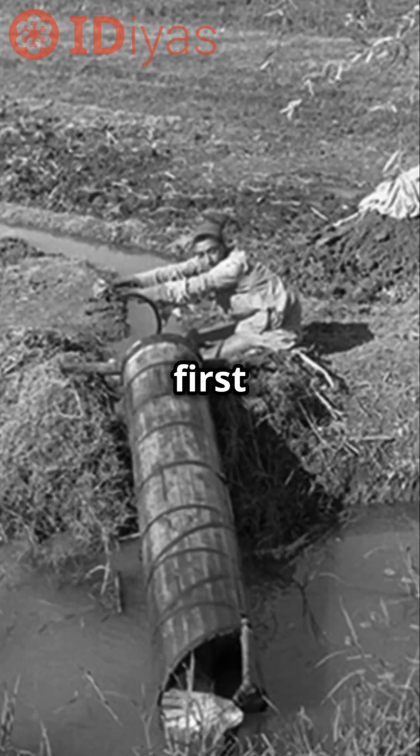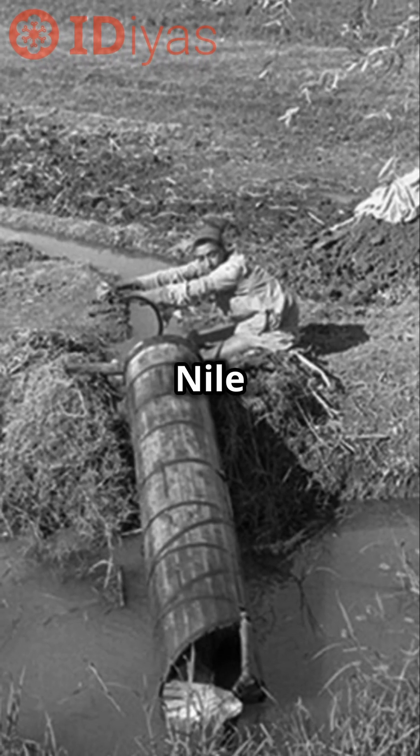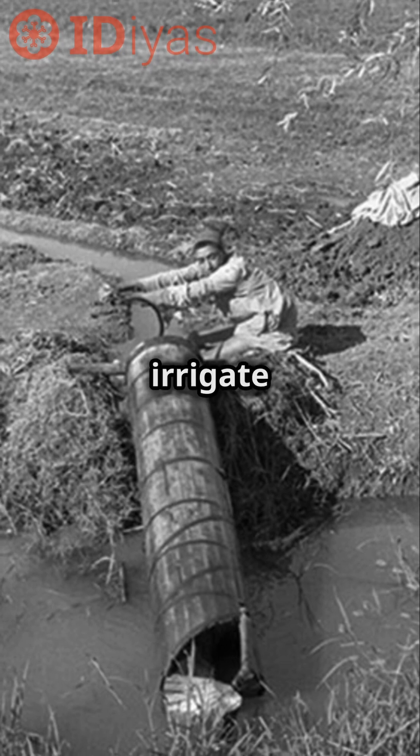The earliest water screw was first used by ancient Egyptians to lift water from the river Nile up to the fields, to help poor farmers irrigate their crops.